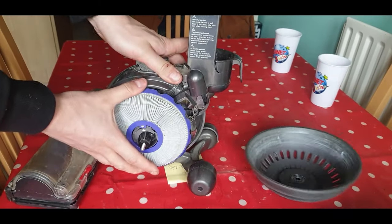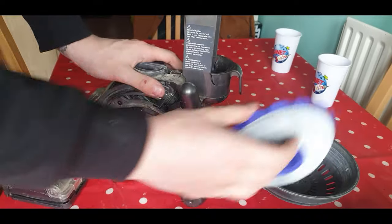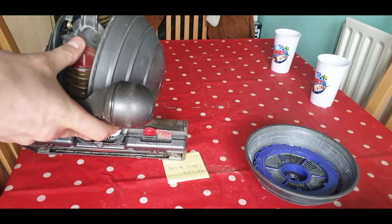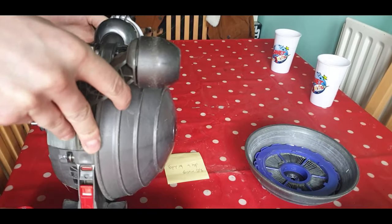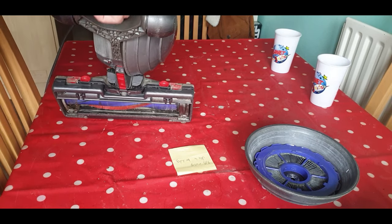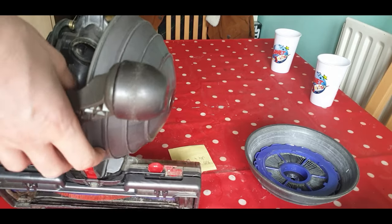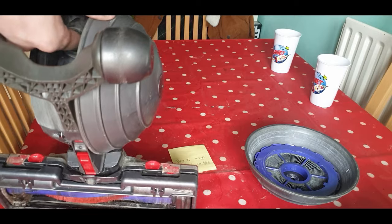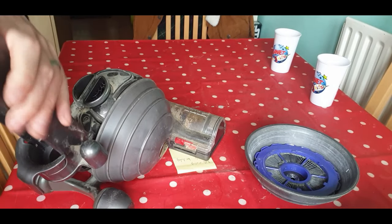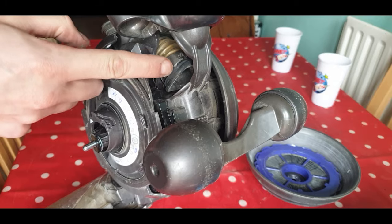The filter underneath can be removed just by clicking it off. We'll have a look at this rear tubing to see if this is what's causing the issue. You should be able to slide it out to see if it's blocked from the main sucking section. It doesn't look like it actually is, to be honest. So we'll look up into the main area — click it forward.